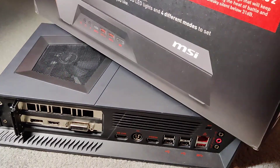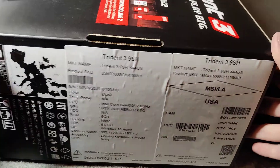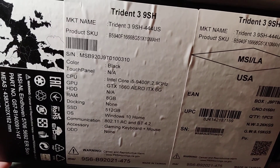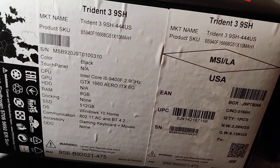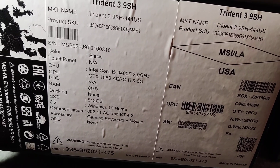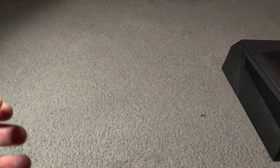Let's look at the info that came in the box. The processor info is here. It has a GTX 1660 with 6 gigs of VRAM.